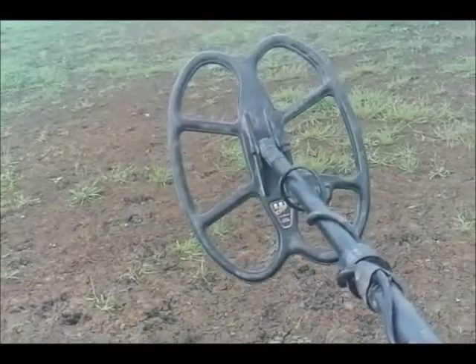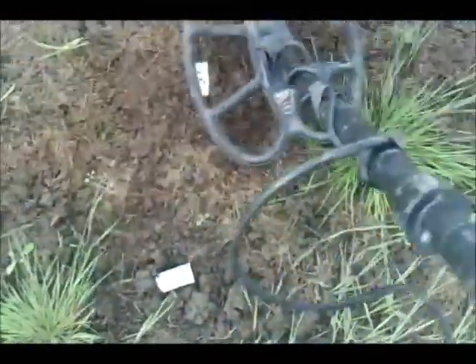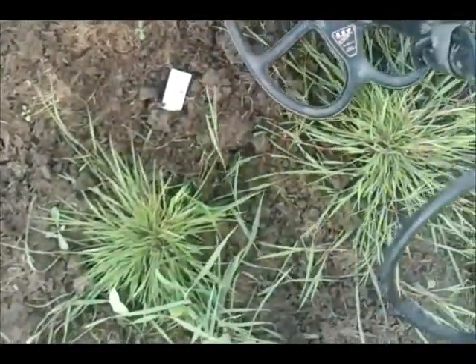We've got the Ceph coil on now — same target, same sensitivity level. Cut quarter: no problem. It's a wider signal. Hammered penny: yes, it's getting that no problem. Again, it seems to be offering a bigger, wider signal area.